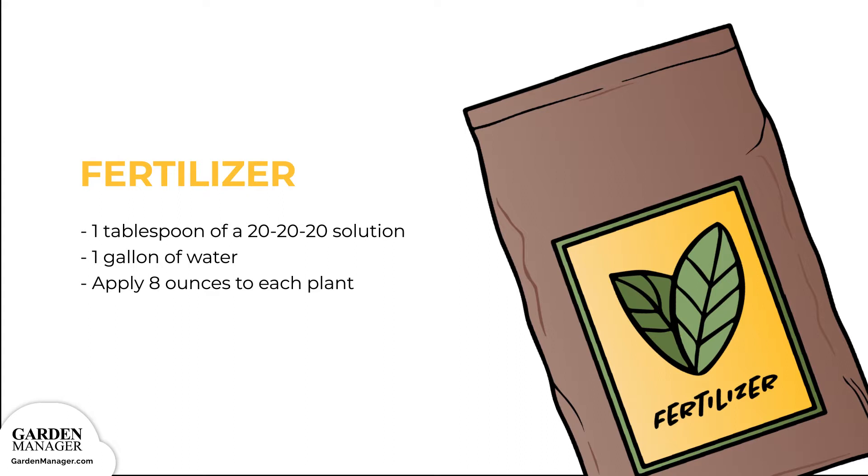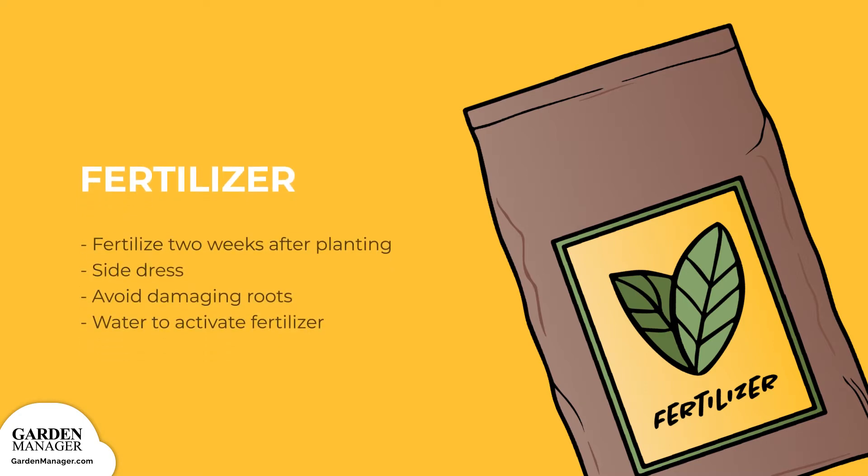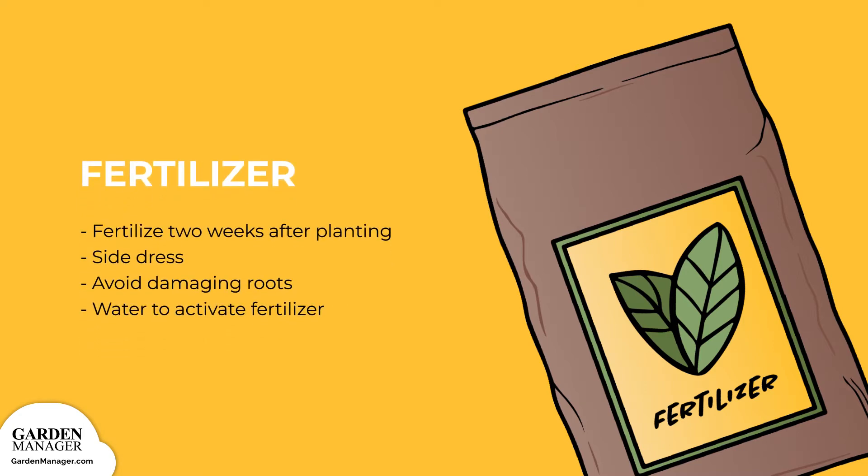Apply eight ounces to each plant after they have been transplanted. Brussels sprout plants should be fertilized again about two weeks after planting, by side-dressing with composted manure or an all-purpose, granular NPK fertilizer that has an equal ratio. To side dress, simply apply the fertilizer around each individual plant, about 6 to 8 inches from the stem. Mix the granules into the top layer of soil, being careful not to damage the roots of the plant. Then water around the plant to activate the fertilizer.